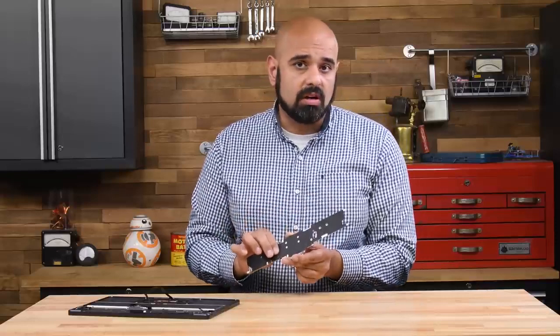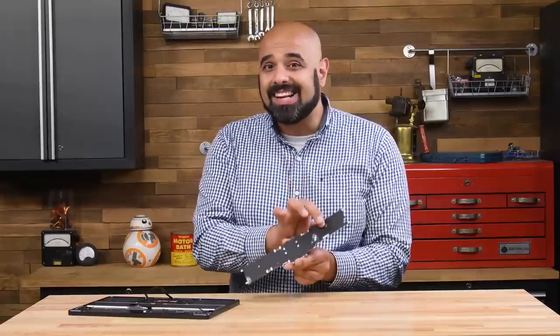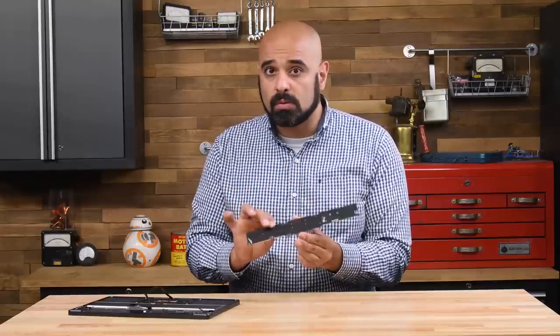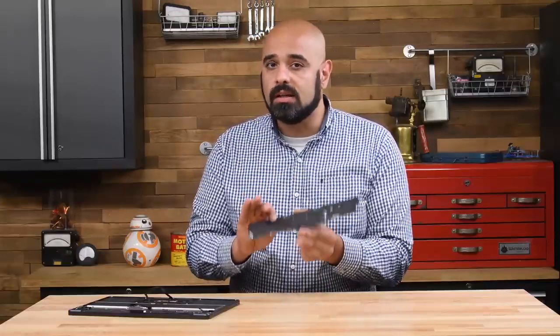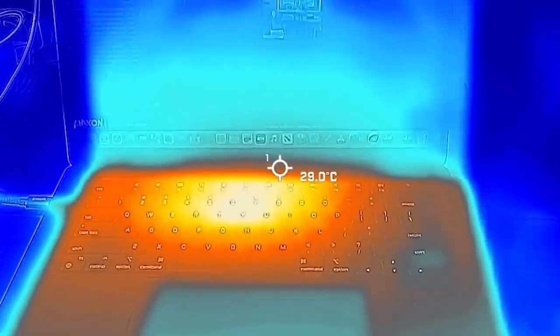The fanless design has pros and cons. On the one hand, a fan that isn't there can't fail. But on the other, once this thing warms up, like last year's M2, it could potentially throttle under load. Time will tell if it can take the heat.